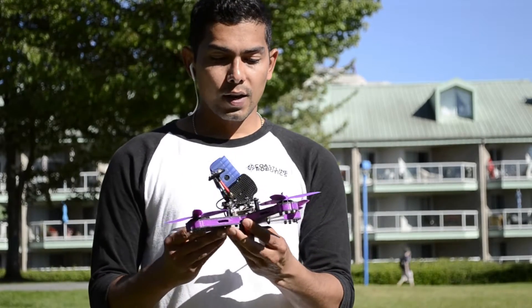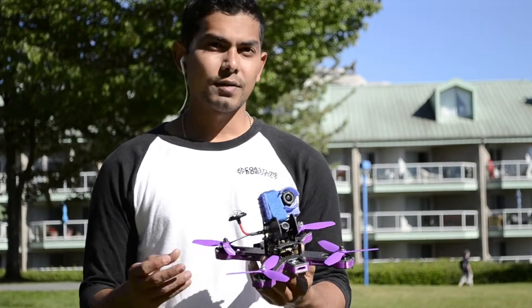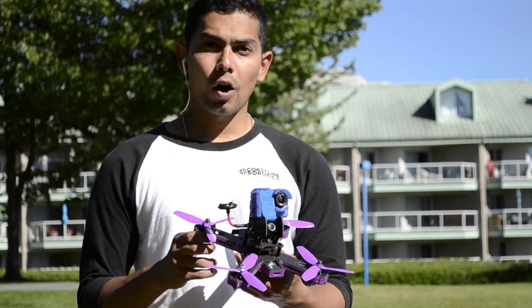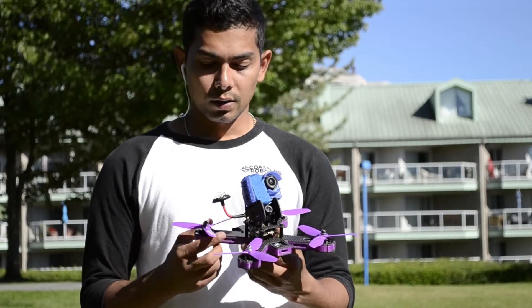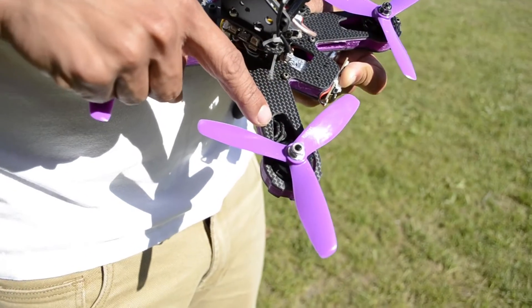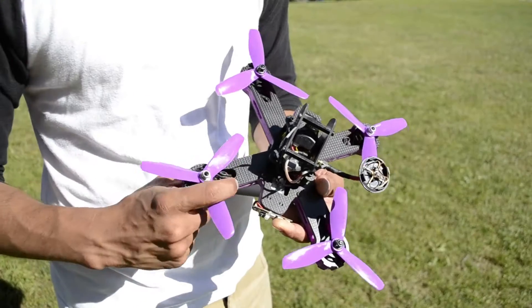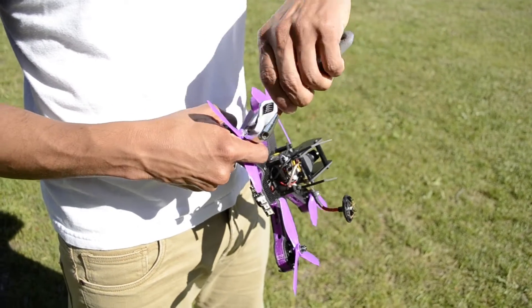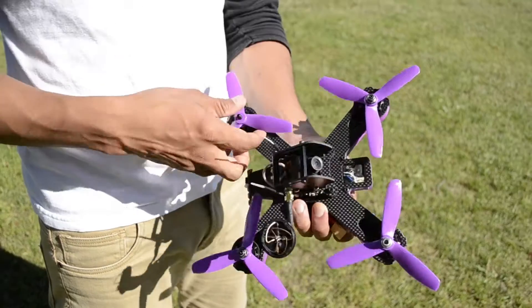The second very interesting part is that I've seen other sandwich style frames that are very hard to remove the props. That's why we have decided to leave an extra space so you can actually tuck in your finger and hold the motor while you remove the props.